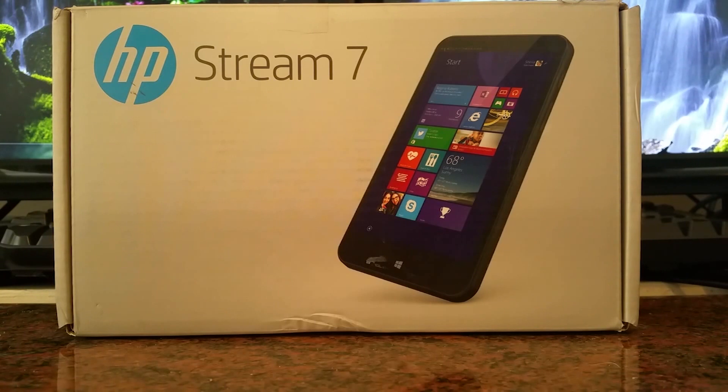It's a Windows 8 tablet which, in my opinion, the specs look pretty good. It has an Intel Atom processor so it could run programs if you wanted to, like Steam if you wanted to stream to it. It could also run 3D applications because the newest Atom processor can actually run 3D fairly well, but I'll show you that in a bit.